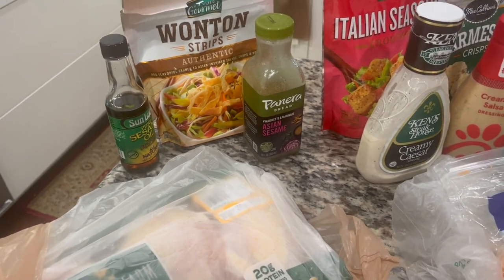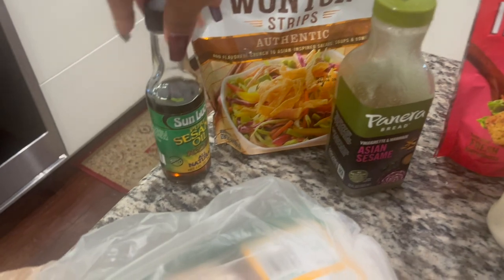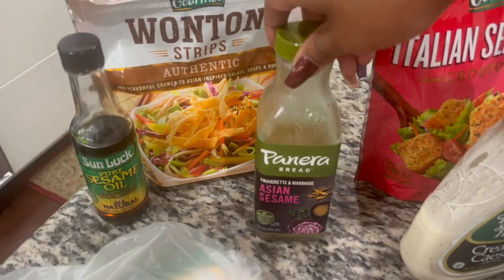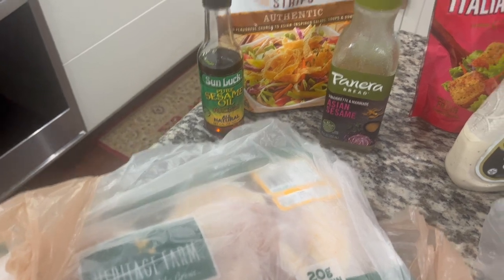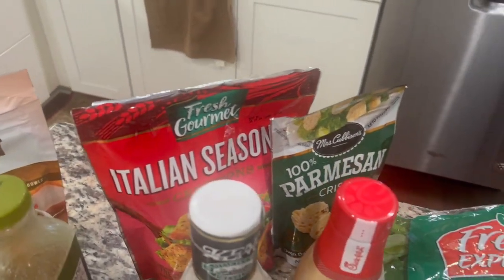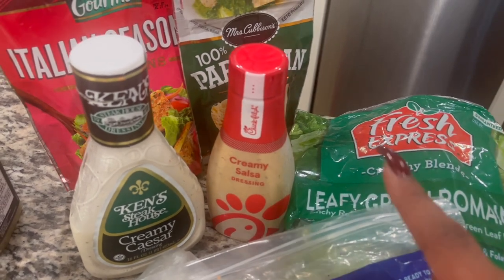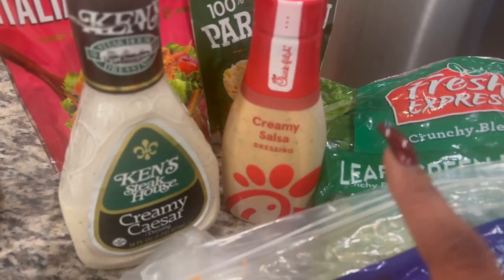As far as different types of toppings — for example, a salad — I have sesame oil, Panera Bread Asian sesame dressing, and authentic wonton strips. Once these are done, I'm going to shred up a couple of the chicken breasts and we can make an Asian-inspired chicken salad. If you want to do something differently, I have Italian breadcrumbs, some Parmesan crisps, and creamy Caesar dressing — I absolutely love it.